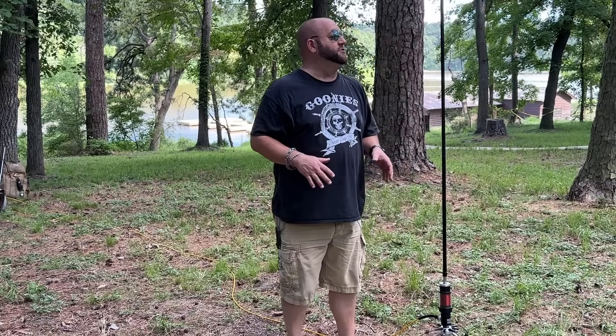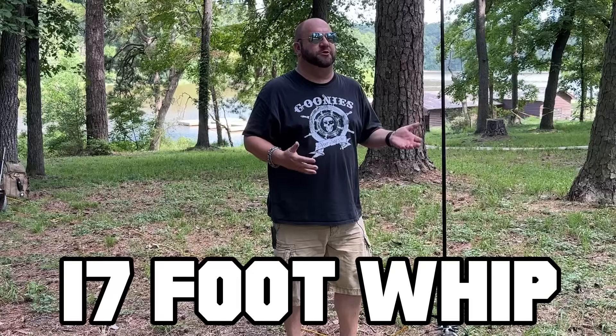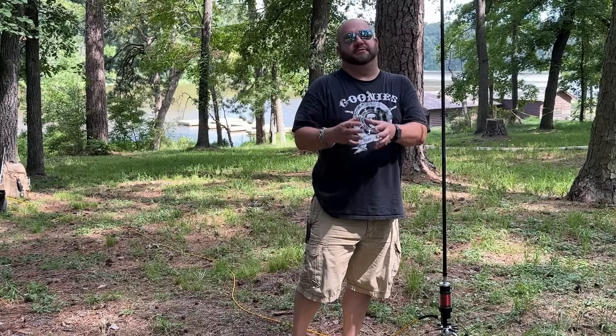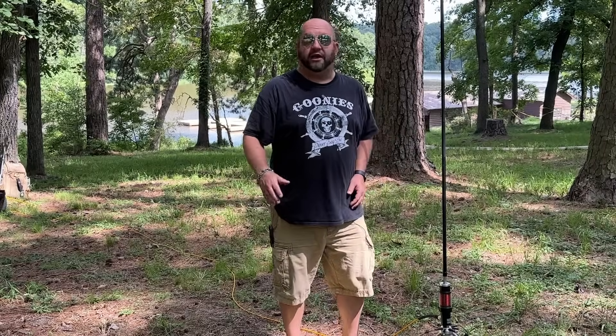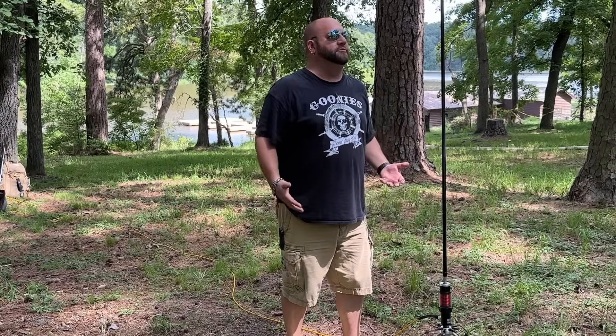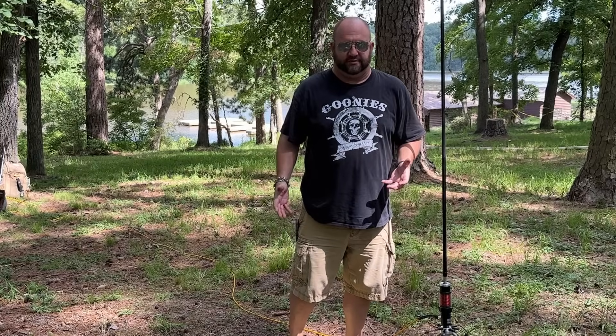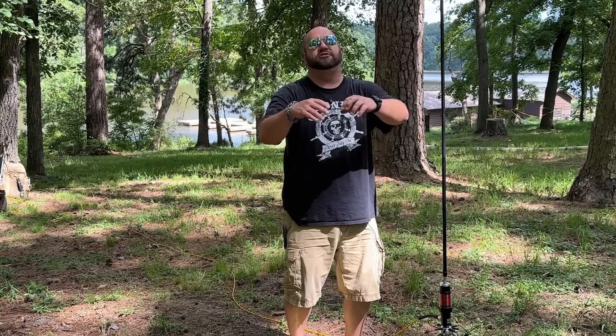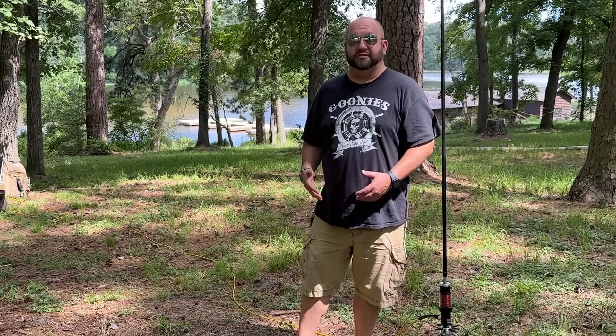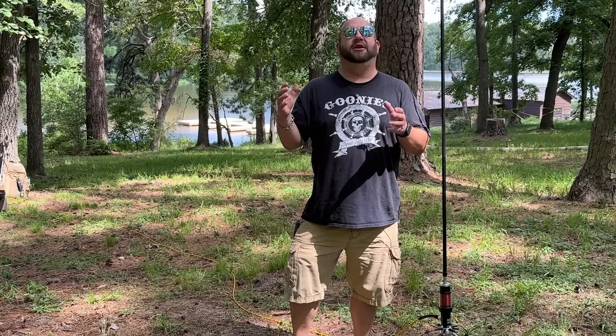After using this thing a few times, it's just stupid easy to use. With a 17-foot whip you're going to be resonant on 20 through 10 just by shortening the whip. The thing that makes the difference is the ease of getting on 40 meters — flipping that switch without having to slide a coil up and down takes all the guesswork out. You literally get up from your bench, flip the switch, and you're on 40 or 20, whatever. You don't have to make jumpers to bypass the coil; it just works with the flip of a switch.